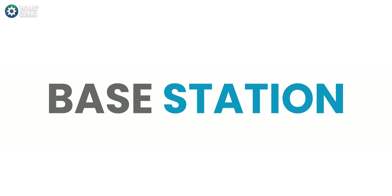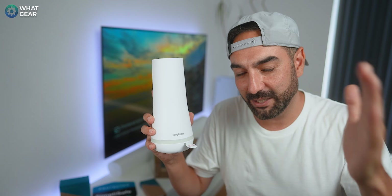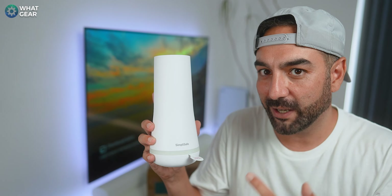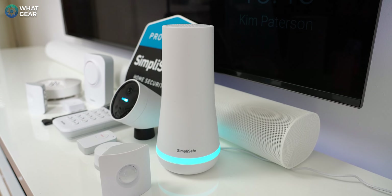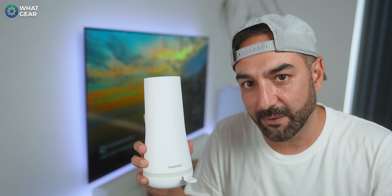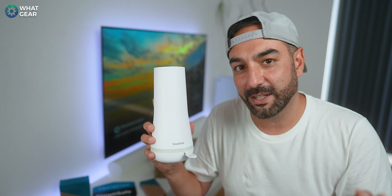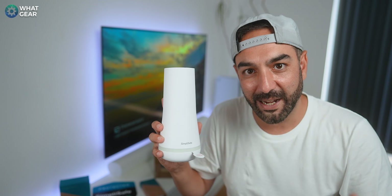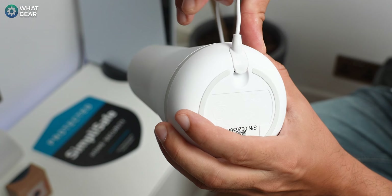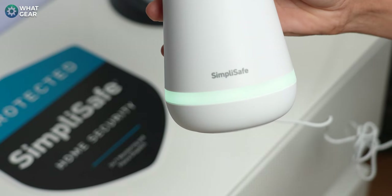First up, the base station — the heart and soul of the system. I am someone who spent half a decade fitting smart security systems, so here's my tip: when deciding where to place the base station, it should ideally be somewhere in the center of your home and in an area where you have a motion sensor set to direct detection. Here's how to install it: you plug it in, pull the tab, and it's done.